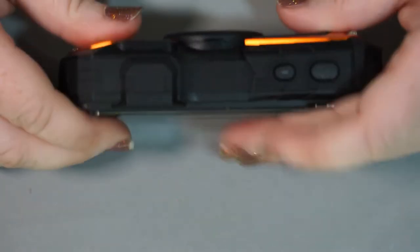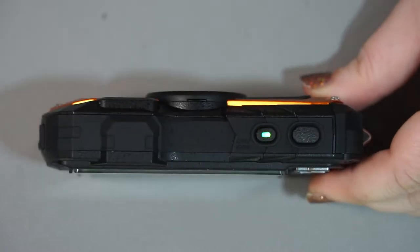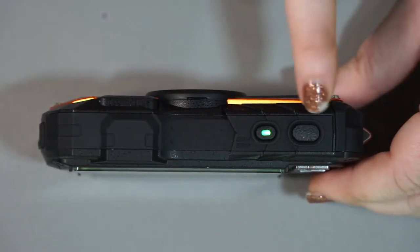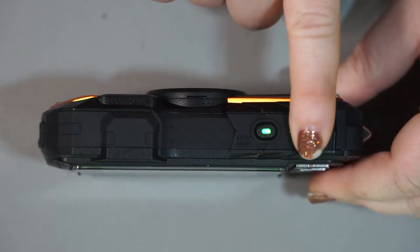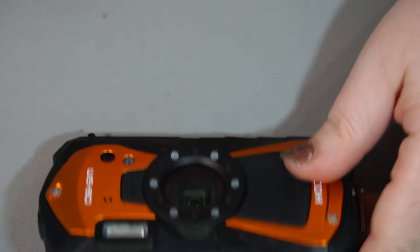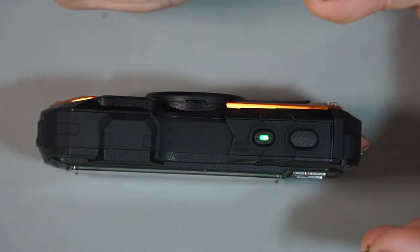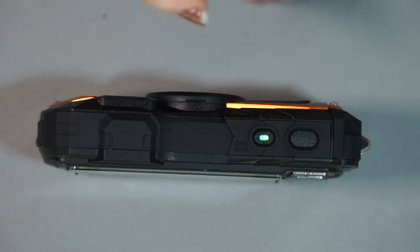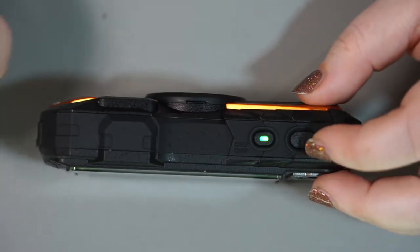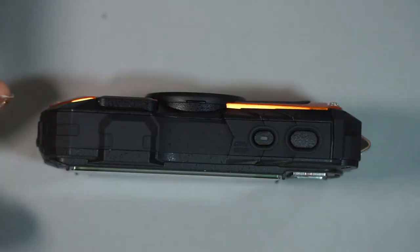On the top of the camera we have just two very simple buttons: the power button, which will light up green when the camera is powered on, and your shutter button. You push halfway down to focus — you can see that little orange light shines out, which is the autofocus assist. If there's an area lacking detail or light, it'll shine that out to help the autofocus lock on. Push halfway down to focus, all the way down to take a picture. Pretty simple.